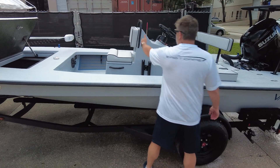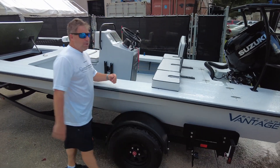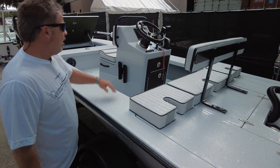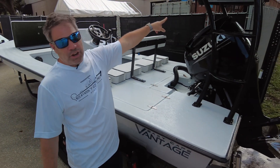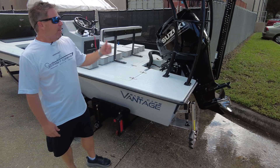You have rod holders welded on either side, and a blackout grab handle, and you also have a little jump seat handle. You've got the gray with the black piping, removable backrest, blackout wheel, the switches up on top, and the cup holder.